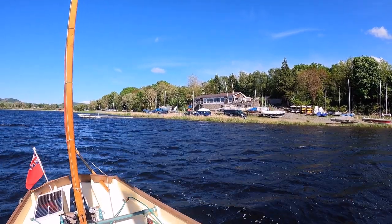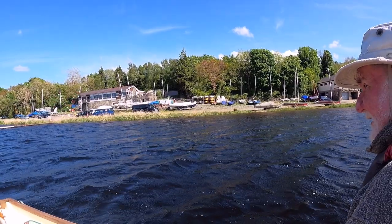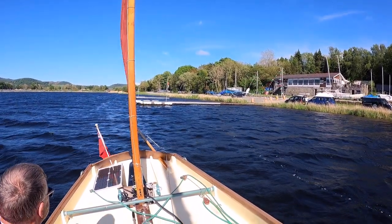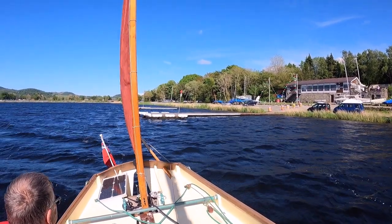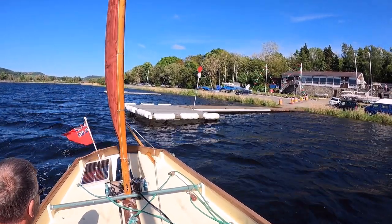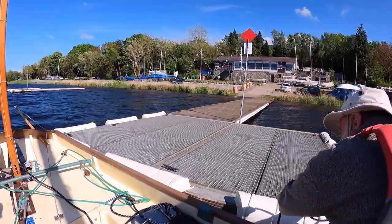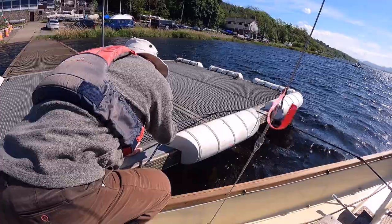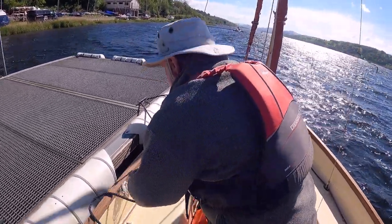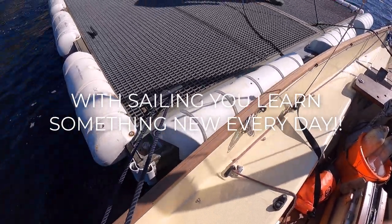Further over — you can see we are moving backwards quite a way. Here's the jetty. It is impressive — I've never seen a sailboat reverse like that. There we go. It's amazing. I can just see Rob falling in there head first! There we go — all done.